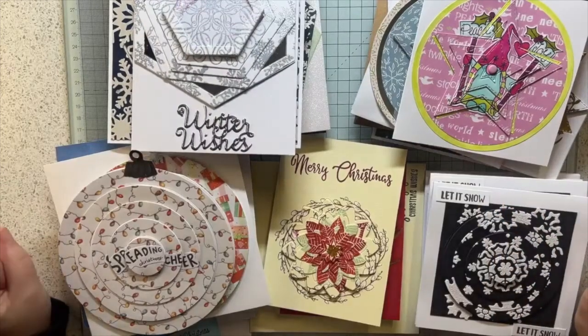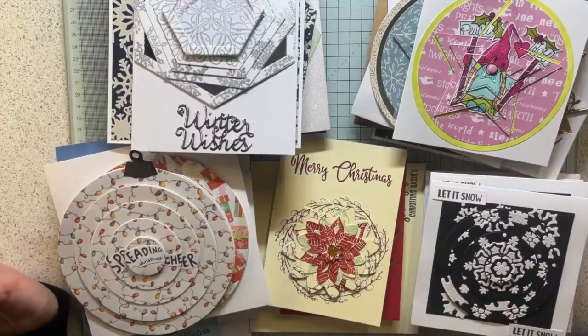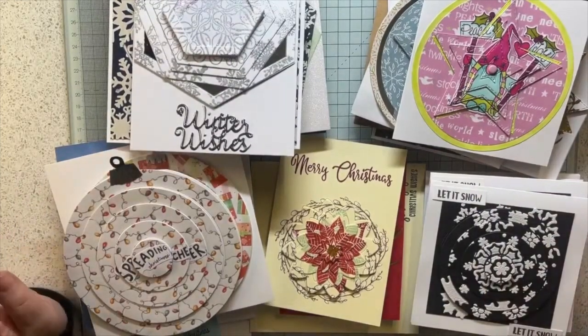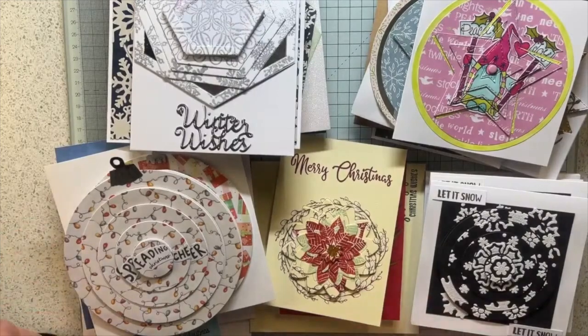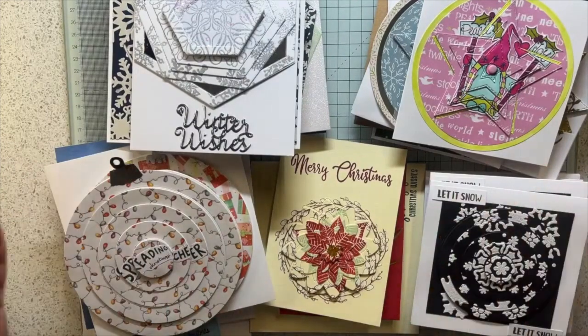Hi everybody. I've got a craft fair on Sunday and I'm selling a load of stuff that my late mother-in-law made, because we always used to run craft fairs together. My father-in-law has asked that we start selling some of her stuff, and I thought because we're doing it for charity I would add in all of the spinning puzzle cards. The money is going to Thames Valley Hospice which uses Macmillan nurses - the cancer nurses.